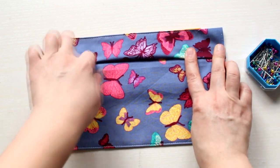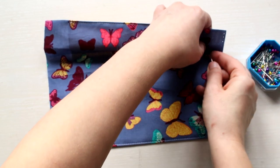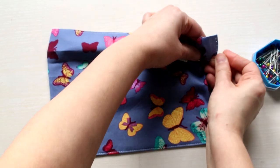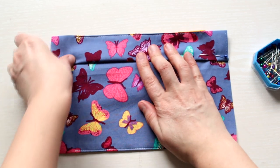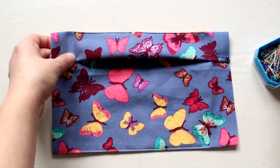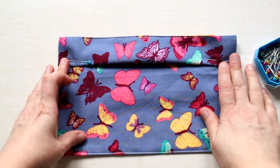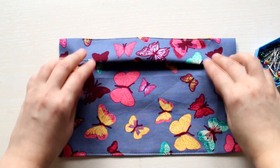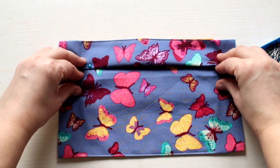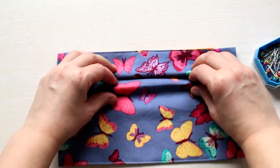Then start creating the pleats. To do so, you just need to use your fingers, pinch the fabric, fold it, and pin it. Repeat the process two more times so you will have three pleats.